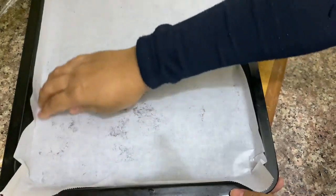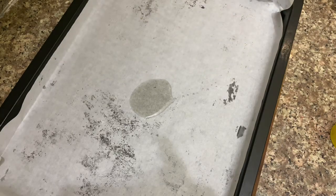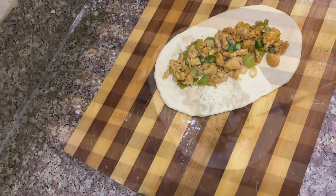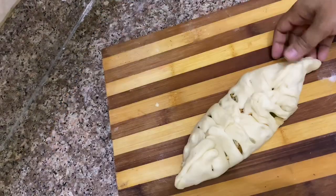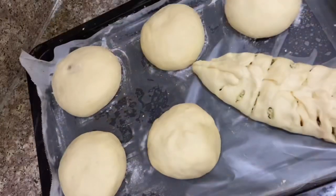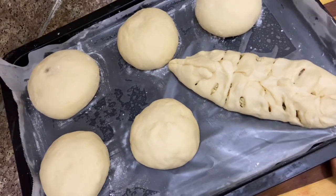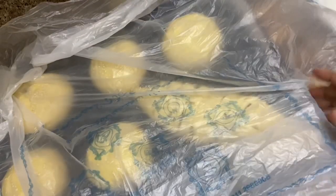I have two dishes going in the oven. I have made a pan lined with butter paper. The shape is formed and I will cover it on this tray. I will let it rest to become soft.